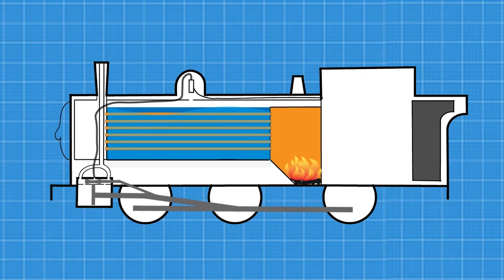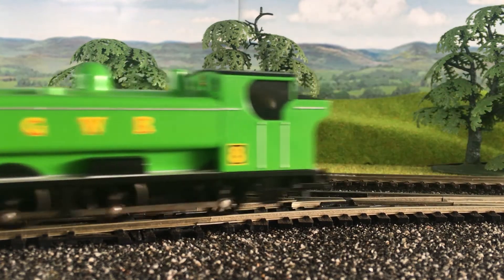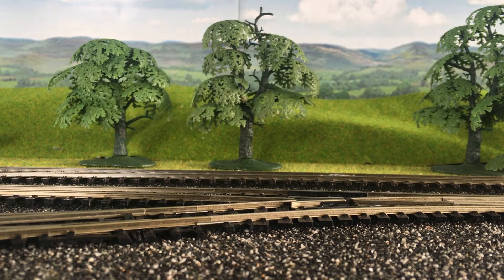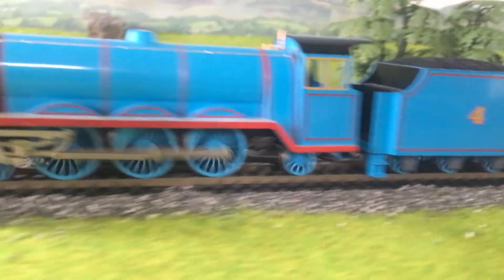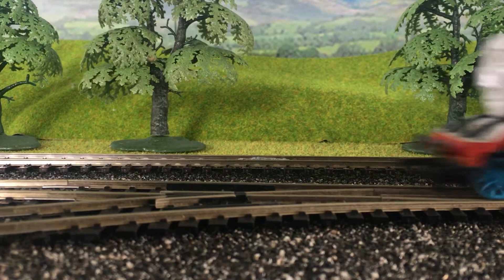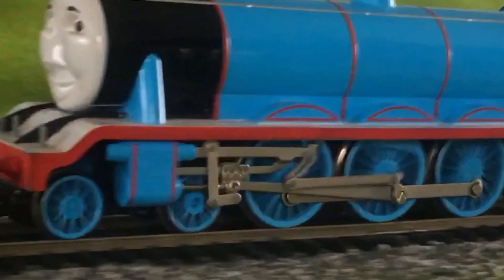Duck's cylinders are internal and can't be seen from the exterior. But there are some engines with external cylinder blocks, like Gordon here. The rods are all external and look more complicated than the internal cylinder blocks.